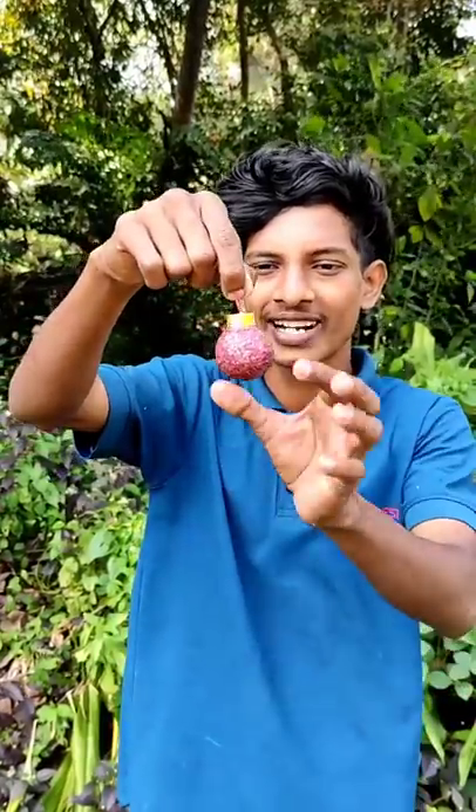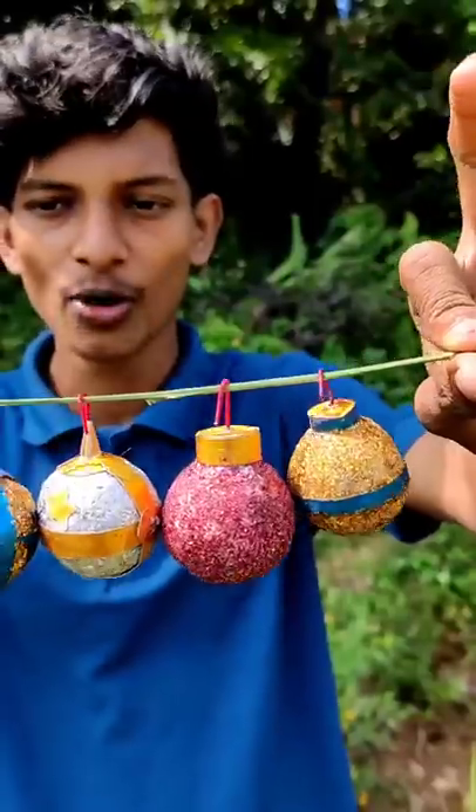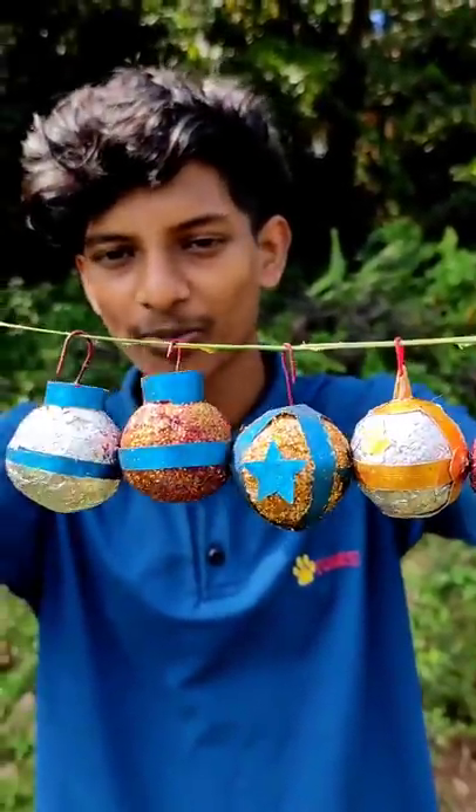We put some blue balls on the Christmas tree. That's why we put a Christmas ball in the design.